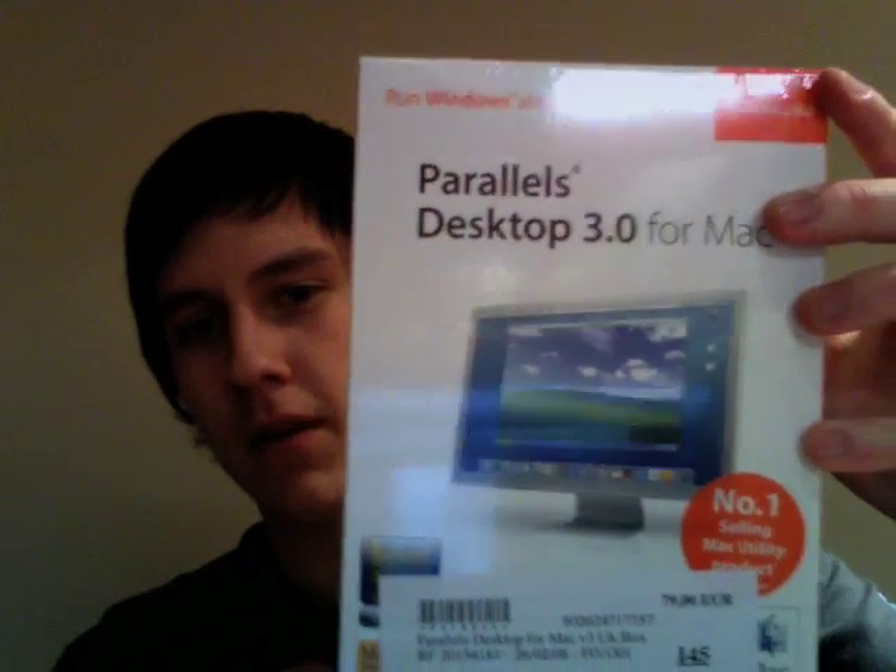How are you doing guys? As you can probably tell by the title up there, this is the unboxing of Parallels Desktop 3 for Mac. I've got this from Belgium because I'm currently based here. Now I think in the US it's like $80 something like that for this particular package of Parallels.